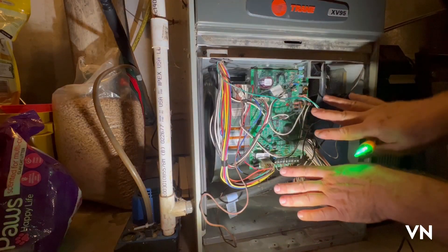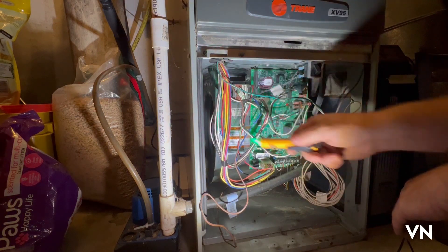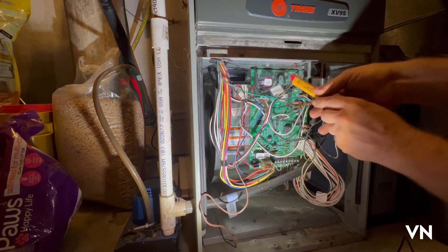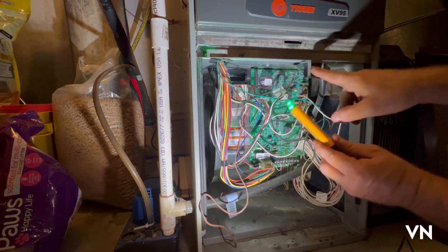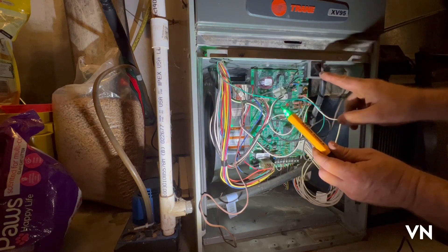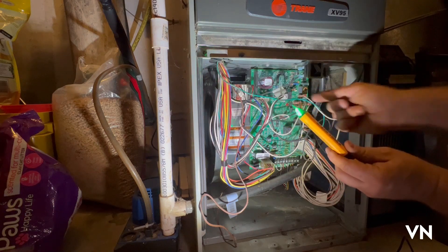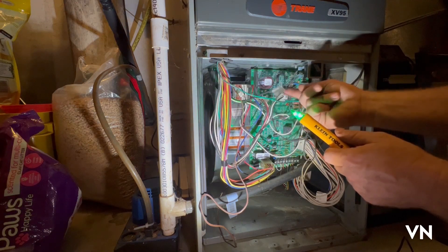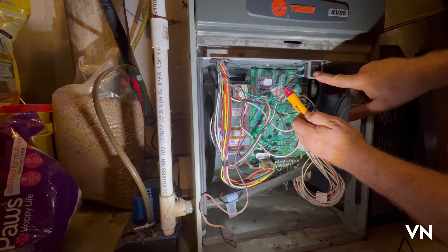Once you open up the panel, the first thing you're going to notice — I got my tester right here — I got no power anywhere. Well, I do have power in one place, and that's going to be the safety switch right here on the door. Power is going to come in this black wire, go through this switch, and with the switch open — meaning the panel open — nothing's going to come out. It should come out this wire right here, which goes into the board. If I push the safety switch in, it's hot.